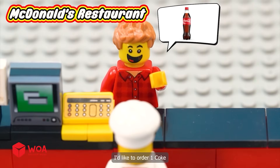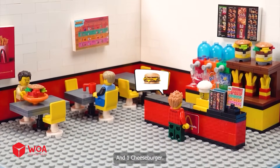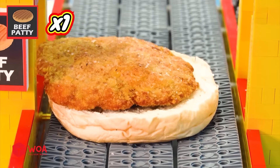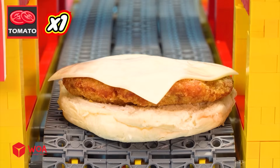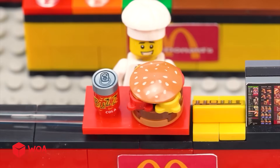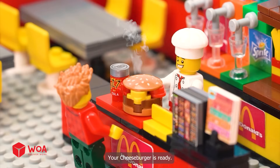I'd like to order one Coke and one cheeseburger. Okay. Inside the burger factory: one beef patty, one cheese, one, two, three tomatoes, one top bun. Your cheeseburger is ready. Thank you.